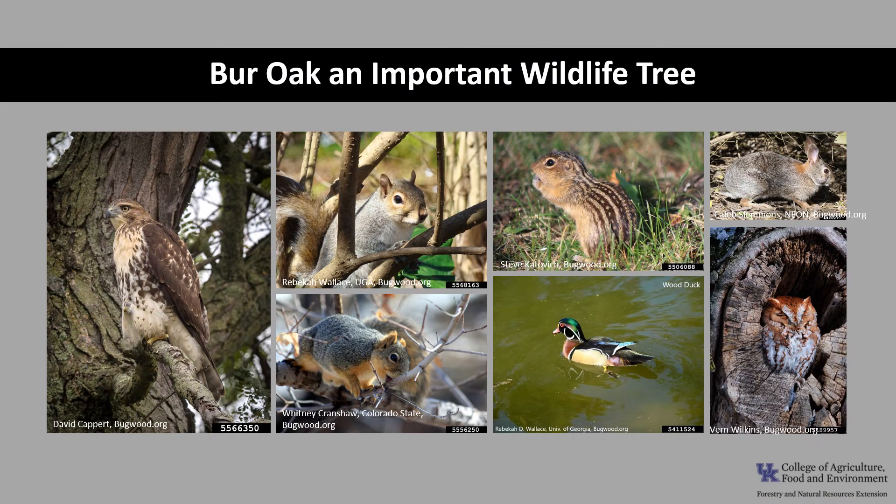Burr Oak, like most oaks, is an important wildlife tree. The acorns are consumed by birds and mammals including squirrels, rabbits, ground squirrels, mice, deer, and possibly wood duck and blue jays. The foliage is eaten by deer and cattle, and red-tailed hawks, screech owls, fox squirrels, and flying squirrels nest in the large canopies.